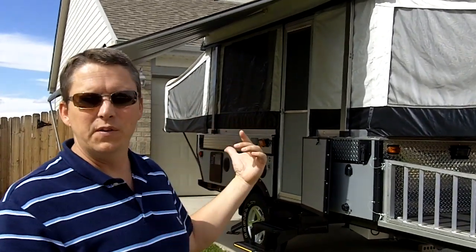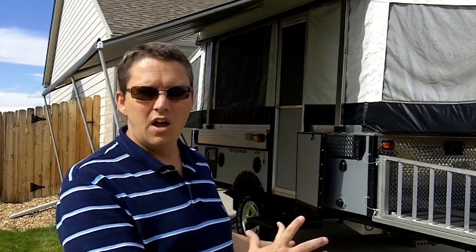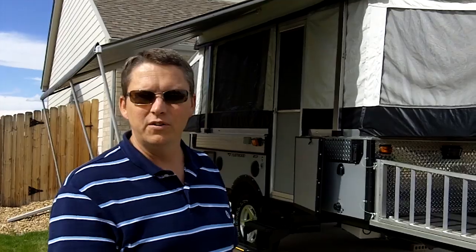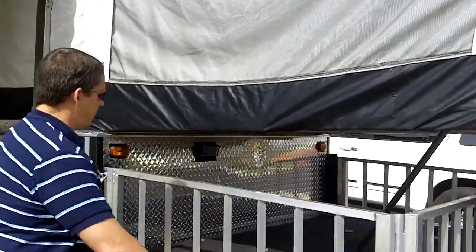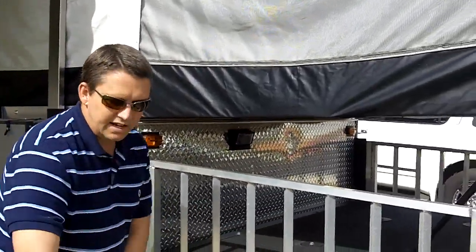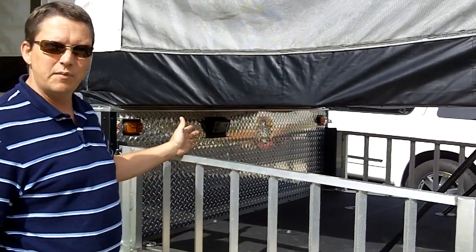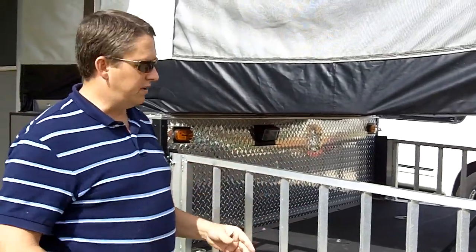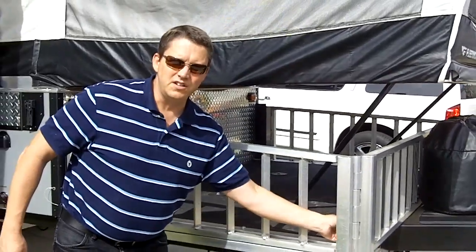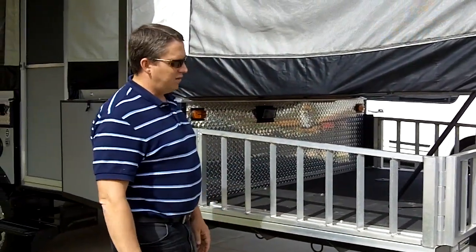This is an off-road package so it sits up higher and you've got the big knobby tires so that you can go off-road and get back into some places. It also has a carrier on the front — these actually turn into ramps. You disconnect these with these pins here, lay it down, and you can drive an ATV up here or motorcycles, or we've put mountain bikes up here too. It's very versatile as far as what you want to put. It's got tie-downs — behind here there are D-rings to tie down whatever you're going to be towing.